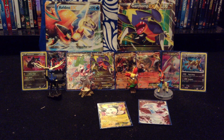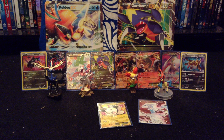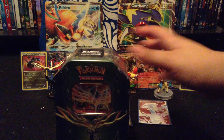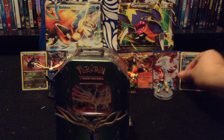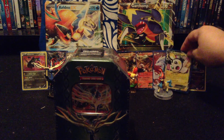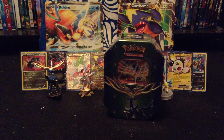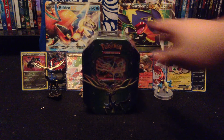I'm going to start showing cards I really like in my videos. But today for my opening, I'm going to open a Xerneas tin that I got today when I went out of town.